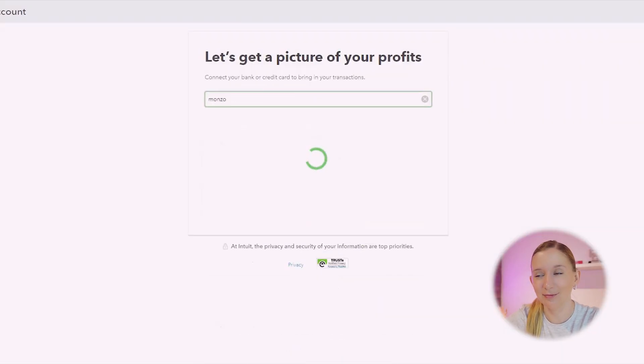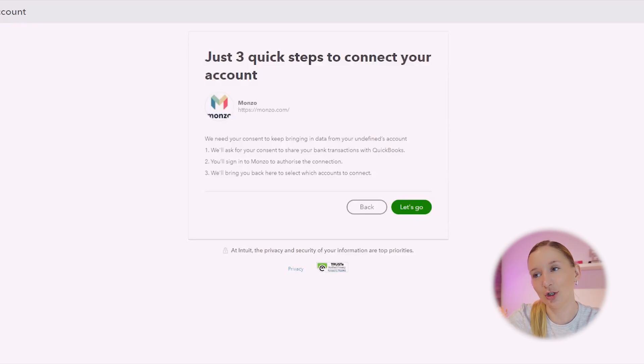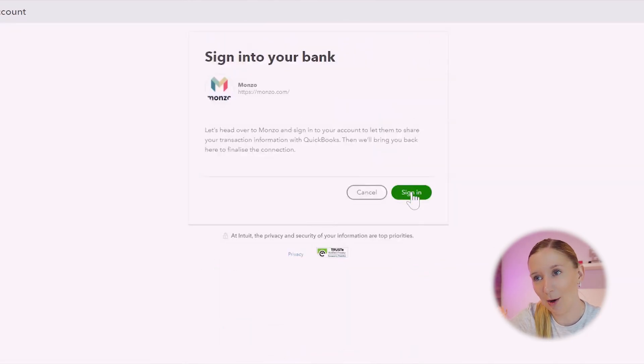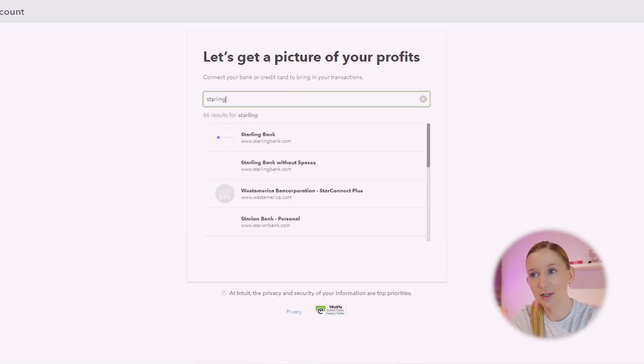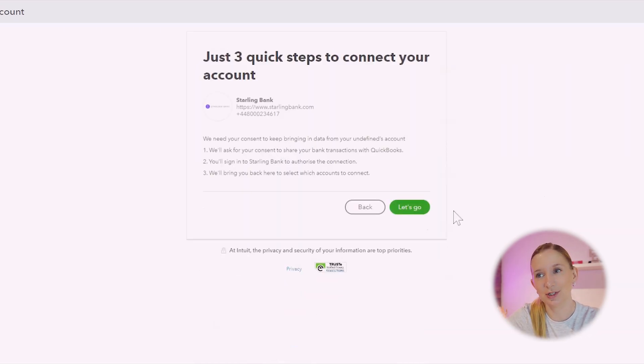Now we've got our saving pots and spaces set up, let's connect Monzo and Starling into QuickBooks, which is going to help us track our finances all in one place. We're going to log into our QuickBooks account, go to the Banking menu on the left-hand side, and follow the prompts to connect your Monzo account — you'll need to authorize the connection within the Monzo app. We then do exactly the same thing for Starling by searching for Starling and following the prompts to connect your Starling account.